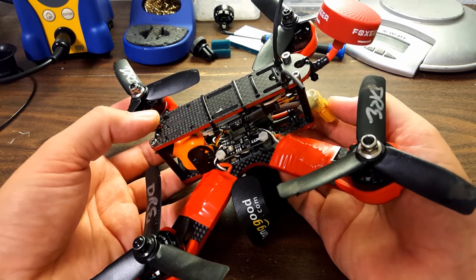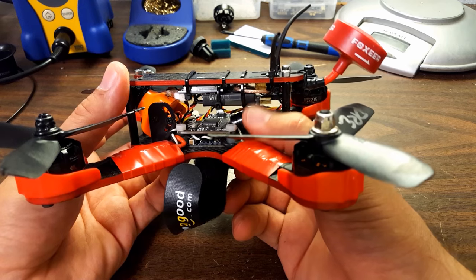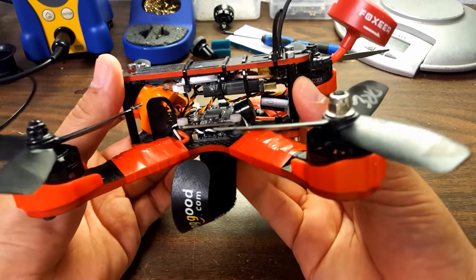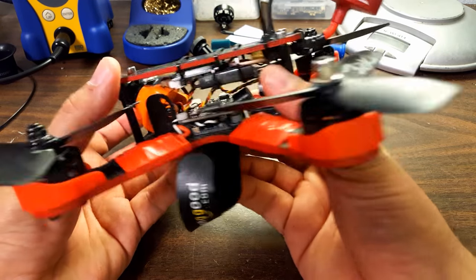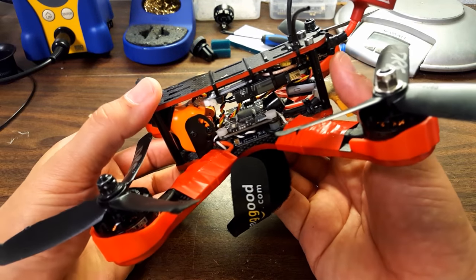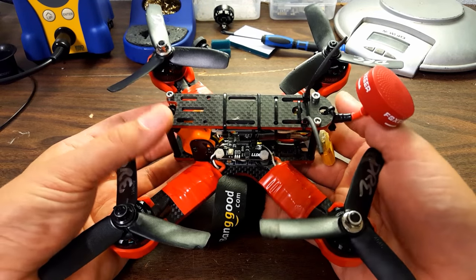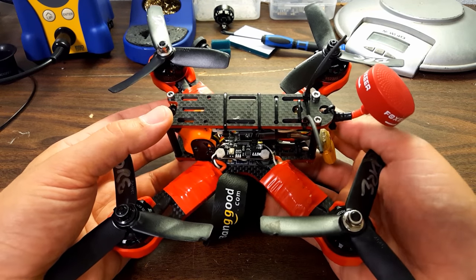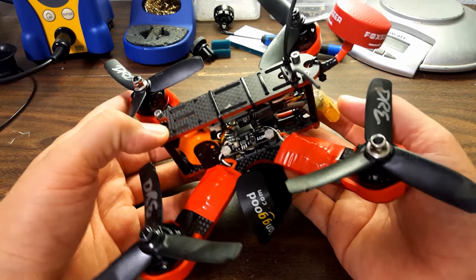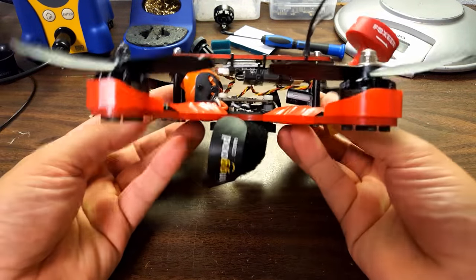The first thing that stands out about this copter is that it's a bind-and-fly if you have a Taranis — it comes with the FrSky receiver already in it. You bind it to your Taranis, set up your modes and everything, and you're good to go. And if you don't have a Taranis, you order it without a receiver — that's plug-and-fly — and you put your own receiver on it.